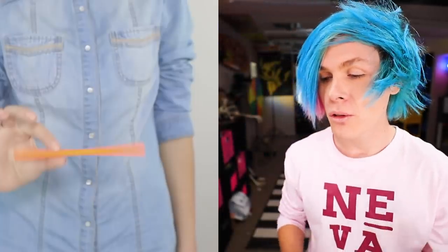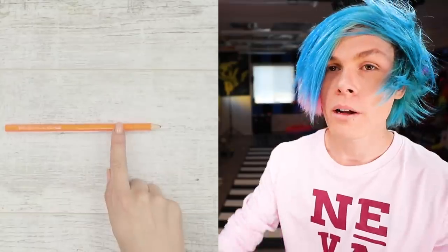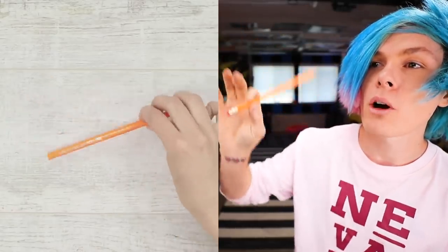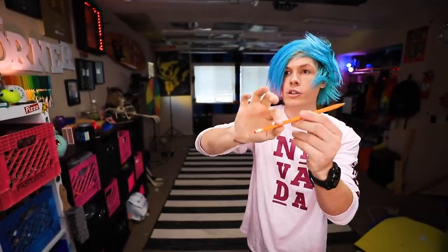So you got a pencil and — oh my gosh, is it rubber? I used to do this one all the time in school and it's really simple. All you're gonna want to do is grab your pencil and just do a wavy motion. Oh wow, I have such a rubber pencil! Well guys, I guess we could say that this one works.